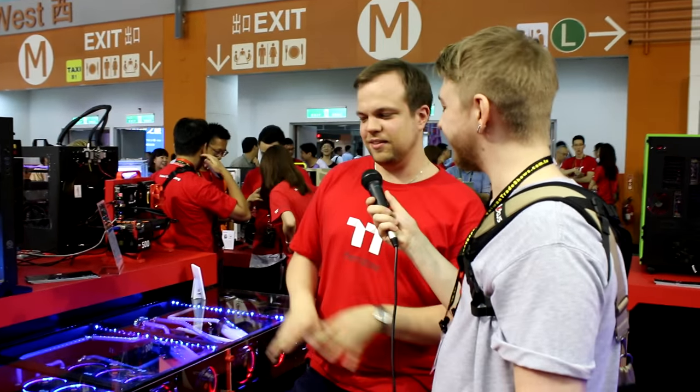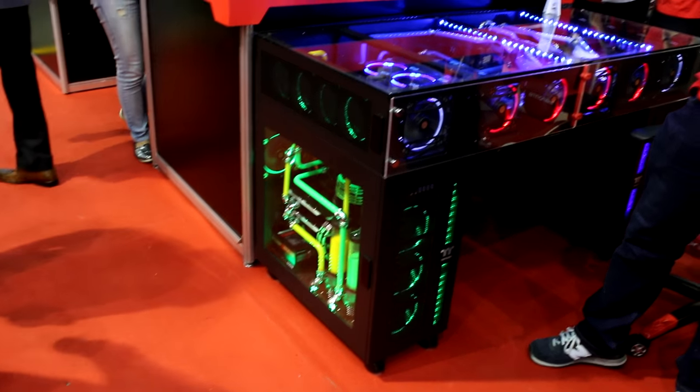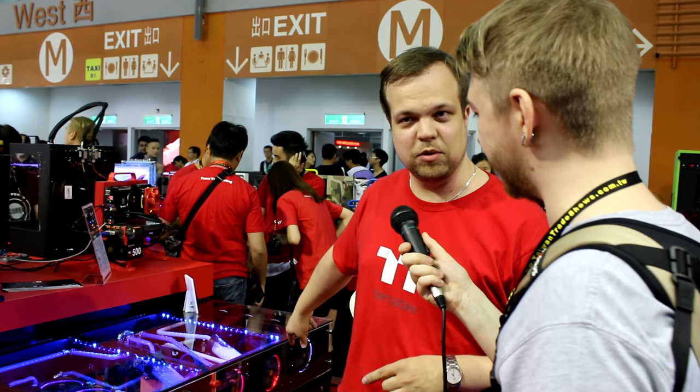Sure. I mean, this is actually not a product that we're releasing. This is an IKEA-style desk build — a DIY desk built out of our DIY cases. So you can see the legs, basically, are our Core W100 TT Premium cases. And on top we have the P100, which is the pedestal for the Core W100.